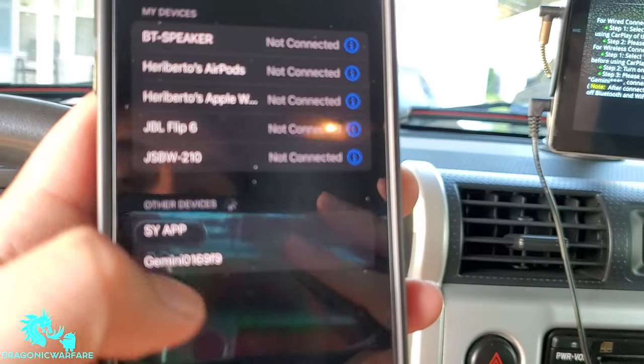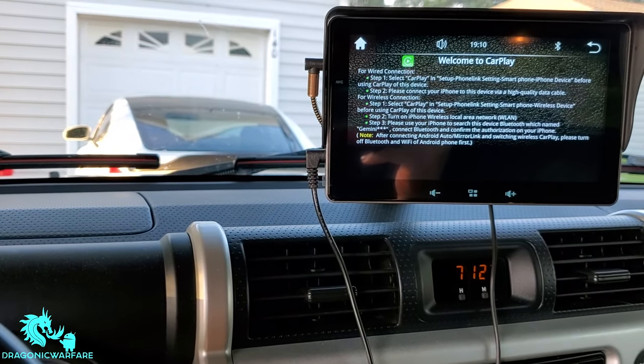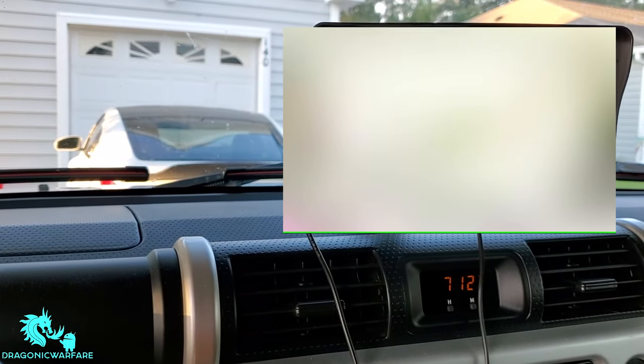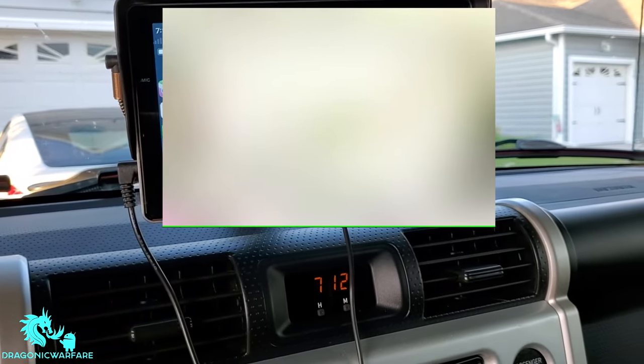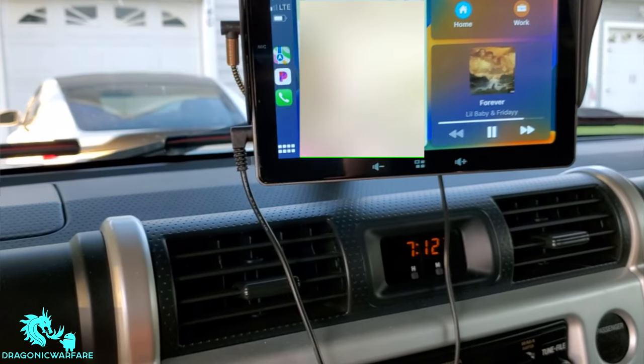And there it is — there's the Bluetooth device right there: Gemini. Connect to it — and look at that, holy moly! Wireless Apple CarPlay works, super easy, just via Bluetooth. It does show you the signal bars. Same thing with Android Auto — it's wireless as well. Or if you have issues connecting wirelessly, you can just connect your iPhone charger via the USB.